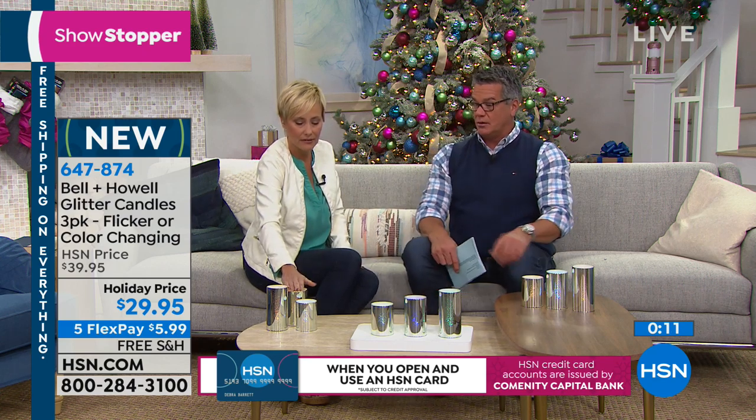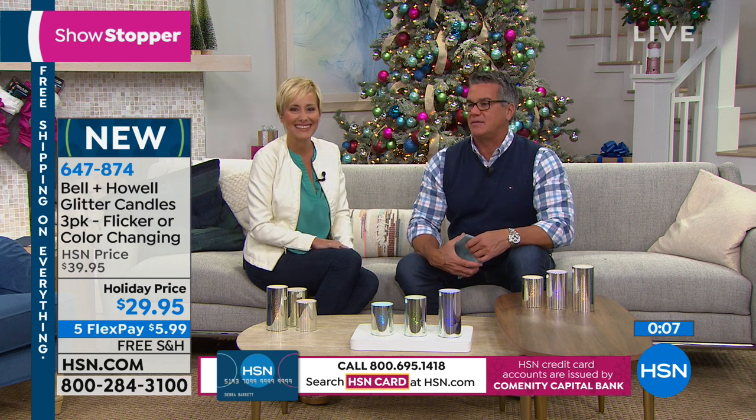LEDs for no heat — you don't have to worry about them. They turn themselves on and off so you never have to deal with that. Leslie, great job as always. Thank you. Happy Thanksgiving. Good to see you. Hope you enjoy.